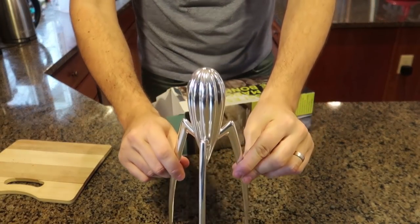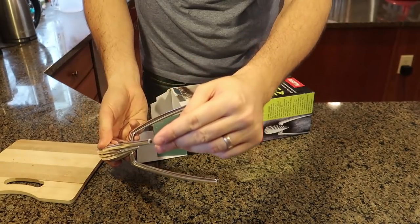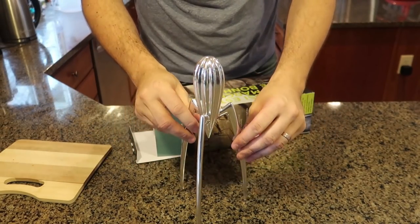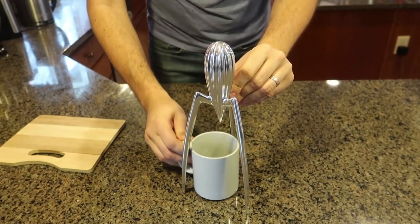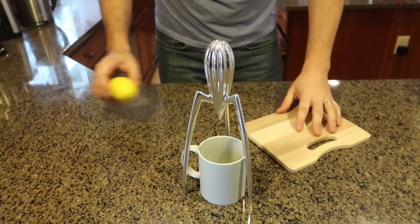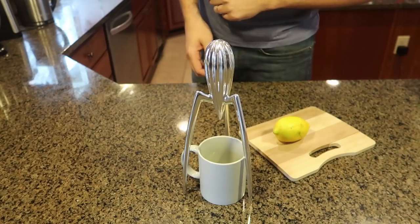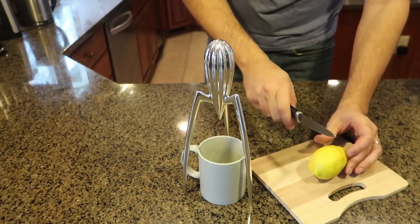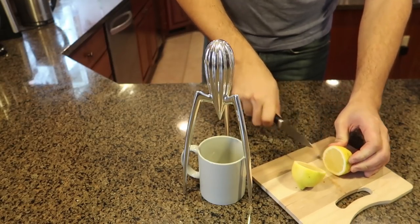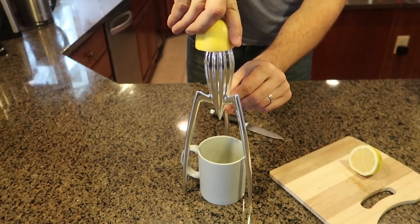It looks like a spaceship, like an alien spaceship. There are soft rubber pieces on the bottom so it doesn't ding on the table. You put a cup under here, grab a lemon — and this is a lemon juicer, believe it or not. This is the coolest lemon juicer. Just slice the lemon in half and let's see how well it works. You grab it like that and push on it.